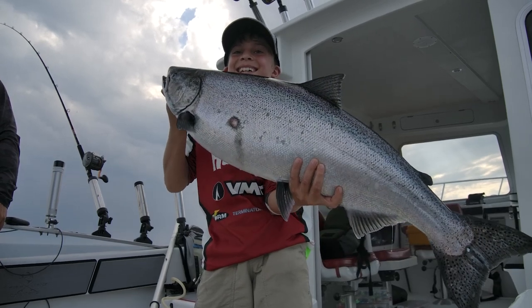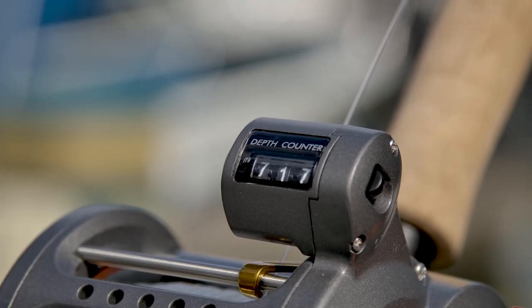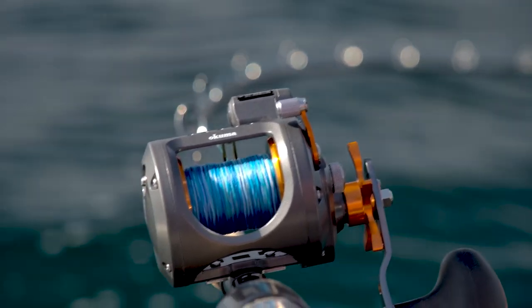People also ask how big a lead to run behind the Dipsy Diver. My common answer is your rod length — that allows you to reel your Dipsy to your rod tip, and if you're fishing alone you can reach with your net and pull back with your rod. One very important thing when running Dipsys: you need a line counter reel. The line counter helps you accurately measure depth and, more importantly, replicate success — if you catch a fish at 127 back, you can put that diver back in the same place.